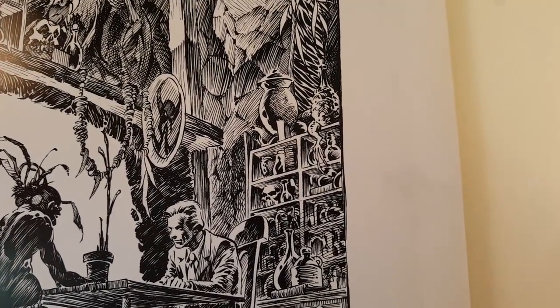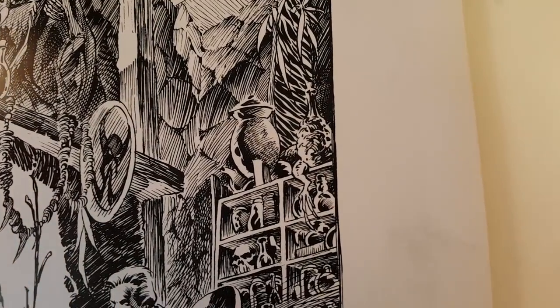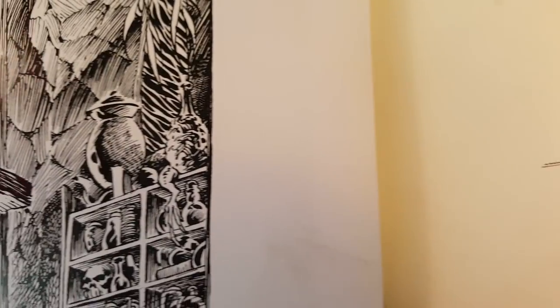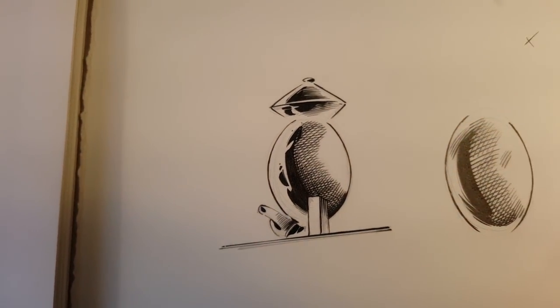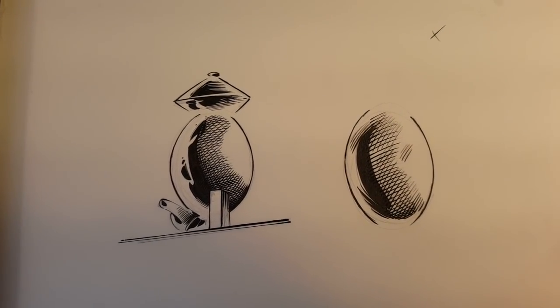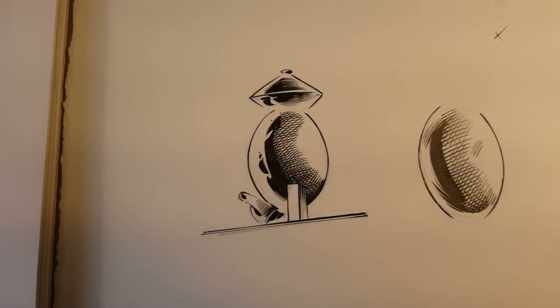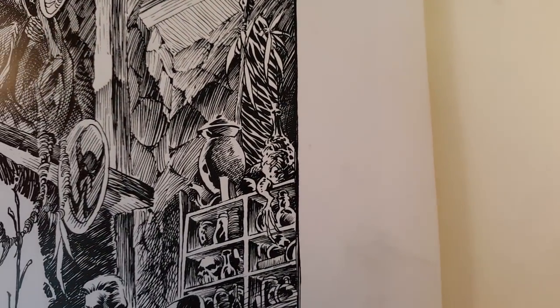What that means is you can't gloss over anything. Even though all we did yesterday was a little study of this pot, and I did them quick, and I did them in real time — meaning I actually filmed it, sketched it out, and did these quick studies — there's things that I missed. And I obsess over something until I get it right.